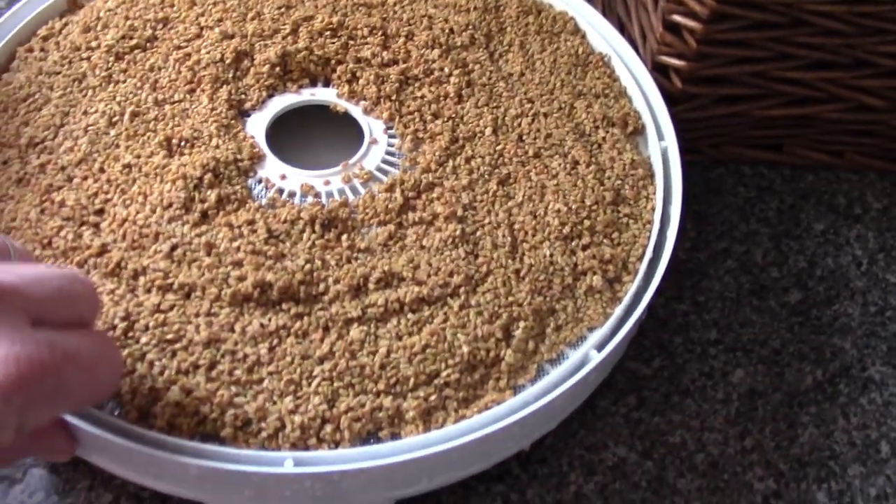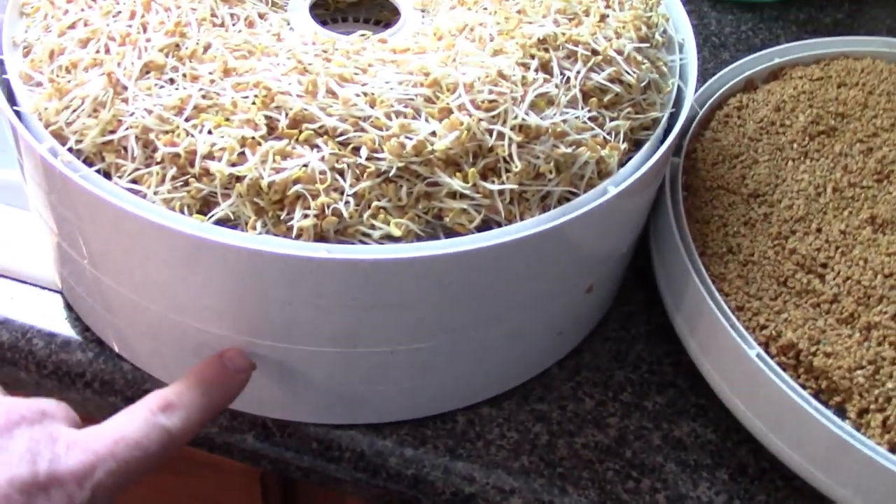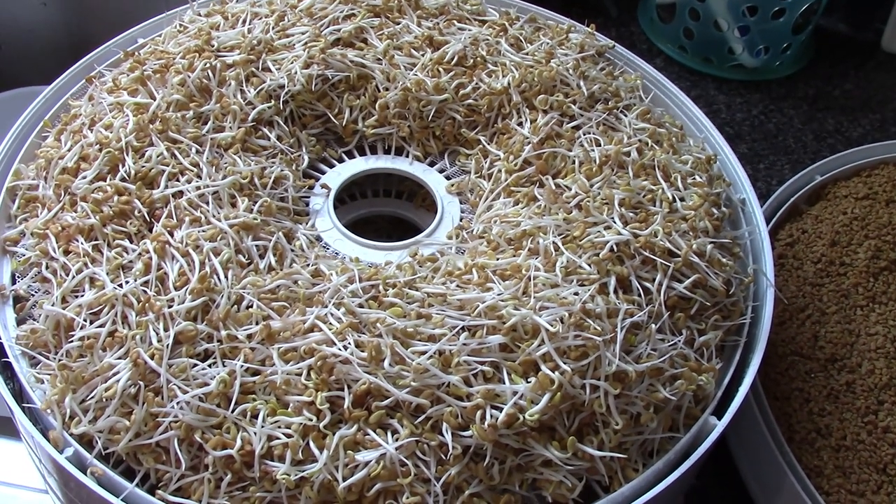Here's the dehydrator I'm setting up. The seeds are all on the bottom tray. I've got four trays stacked very thickly for the sprouts. So now let's dehydrate these things.